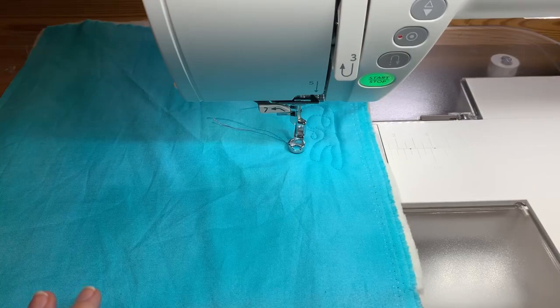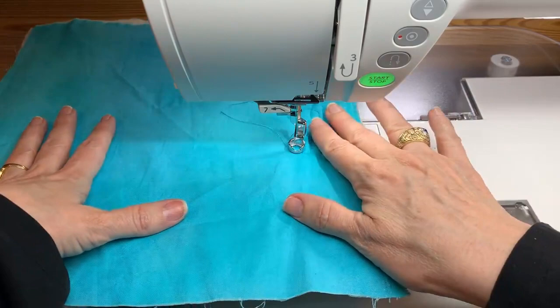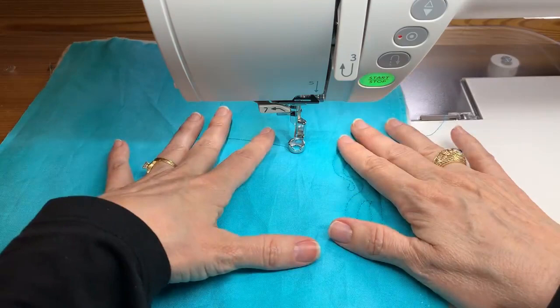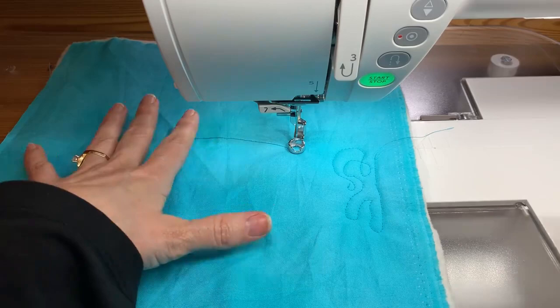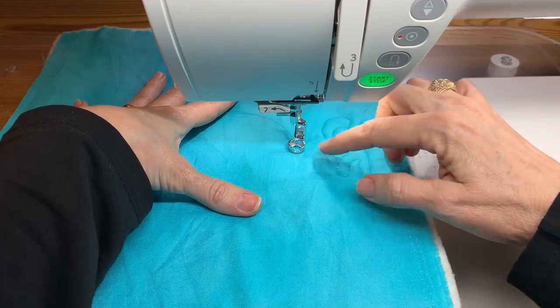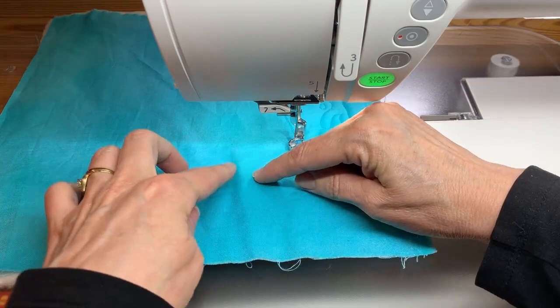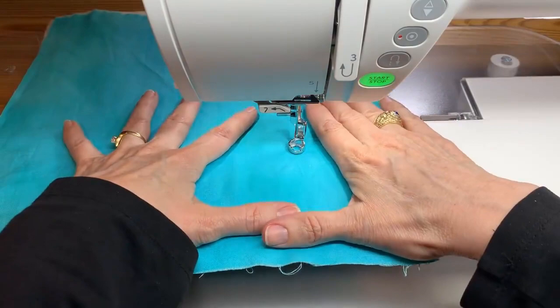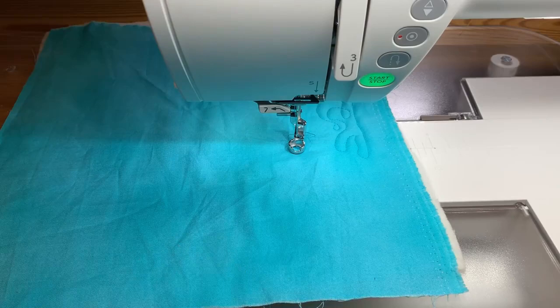Our foot was too high, so I'm going to readjust — now the foot is kissing my fabric. It's not preventing me from moving at all; I can move wherever I want. But if my foot were too low, see how it makes a little snow plow out in front as it's going. That means the fabric is going to bunch up with that little travel, and the slack in front of your foot can build up and create a pucker.